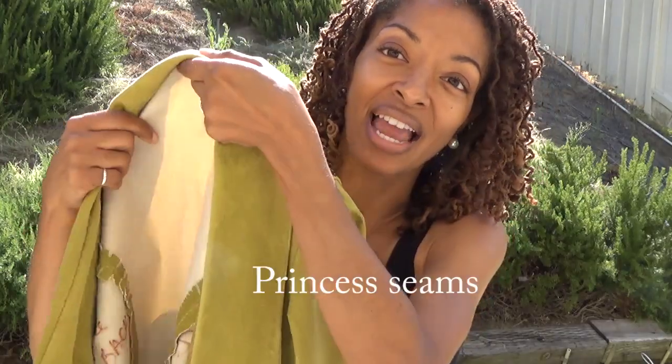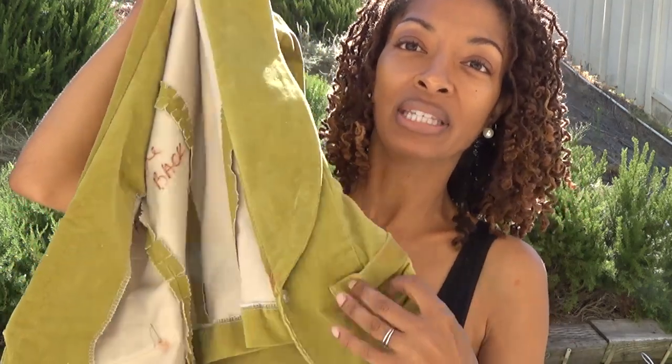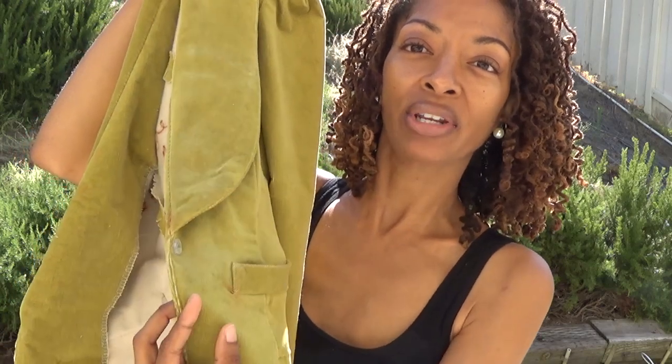What I really like about this blazer is the sleeves — there's a little pleating that gives them a cute shape. It has princess seams, and it's not lined. There are faux pockets in the front, so they don't go all the way down — just a little piece of fabric sewn to the front of the jacket to give the look of a pocket.